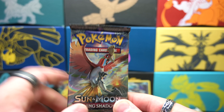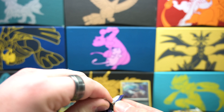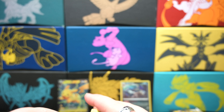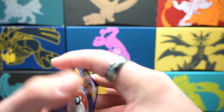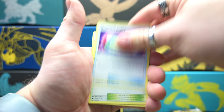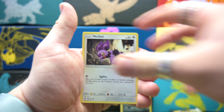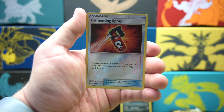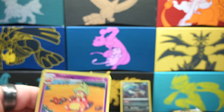Let's open some Burning Shadows. Starting off with another Fire Energy for Burning Shadows. Weakness Policy. Love that Pikachu there. We got a Reverse Holo Tormenting Spray. And it is just a Slowking — dang. So that was just a regular holo card. Let's move on to Rebel Clash.